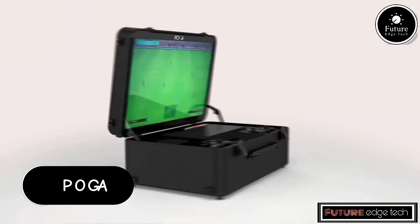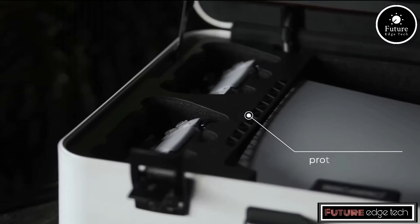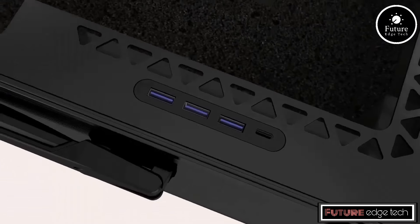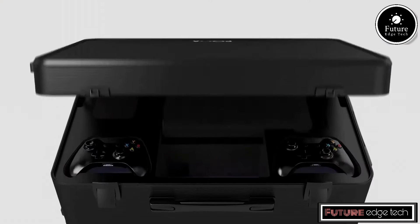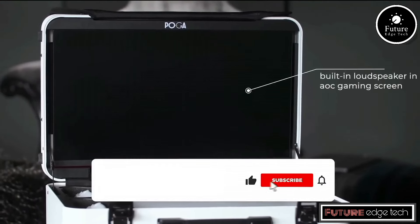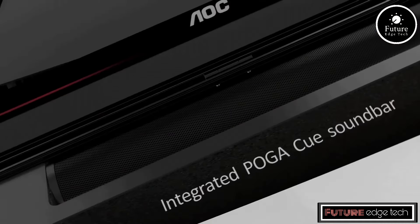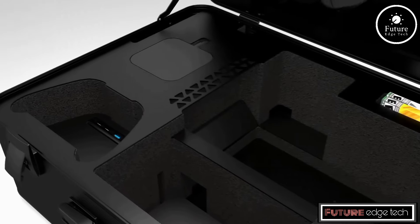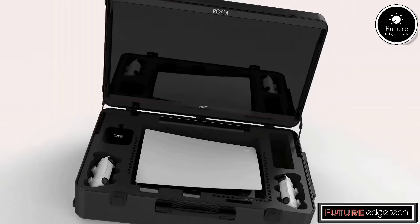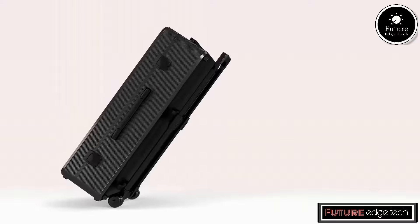The Poga Gaming Console is a premium portable gaming setup designed for serious gamers who want to enjoy console-quality gaming on the go. Unlike traditional gaming consoles, the Poga is not a standalone gaming device, but rather a custom all-in-one solution that houses and powers your gaming console — typically an Xbox, PlayStation, or similar system — within a highly durable and portable case. One of the standout features is its built-in display: the console comes equipped with a high-definition HD or 4K LED screen, typically ranging from 15.6 to 17.3 inches.